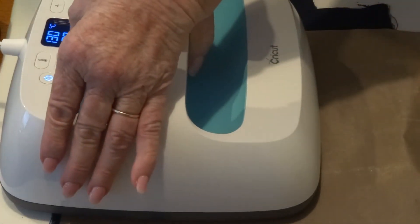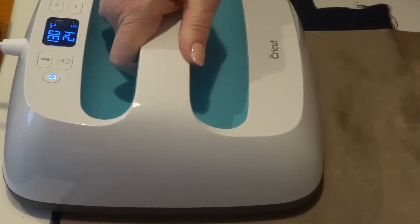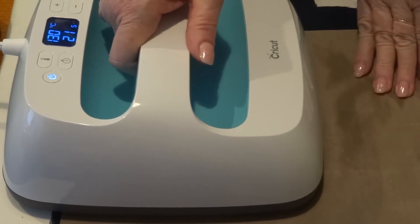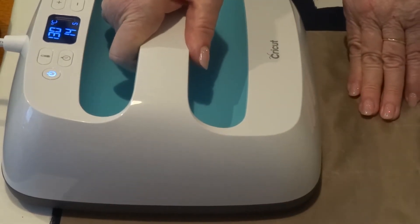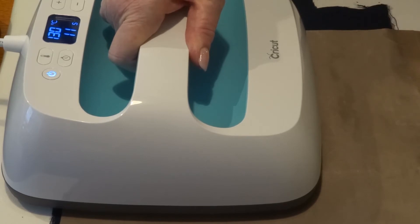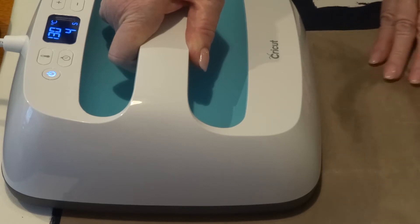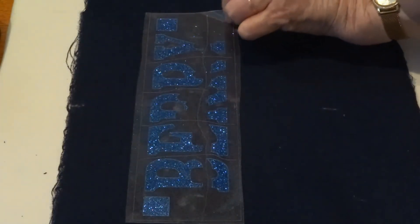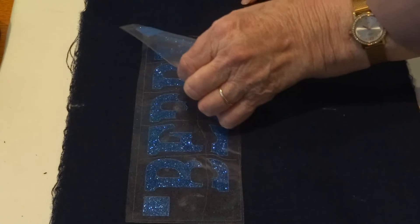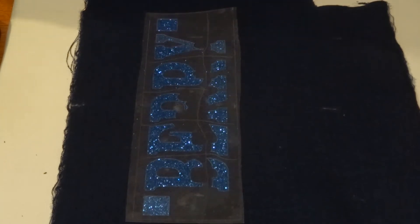I've set my EasyPress to 130 degrees for 30 seconds — this is denim and it's glitter vinyl so that should be about right. I'll give it a couple more seconds. Yes, it's stuck down. Now I just need to get the other half.